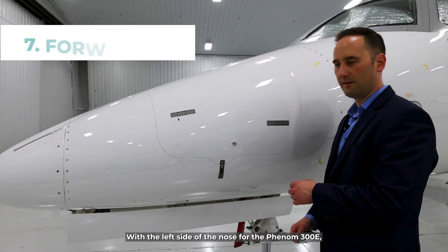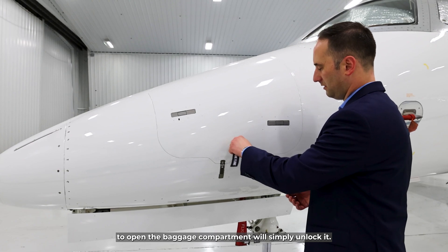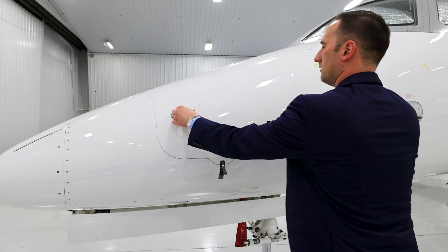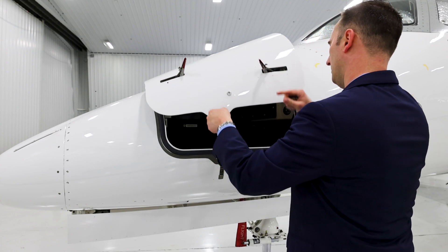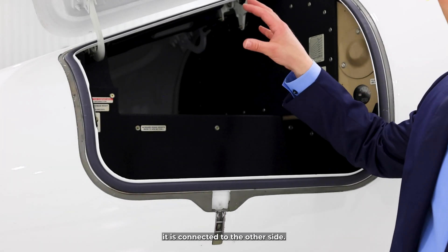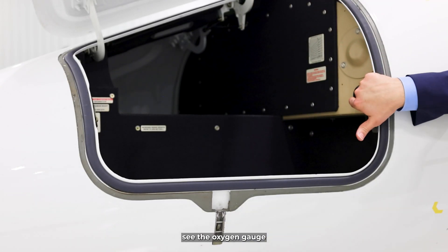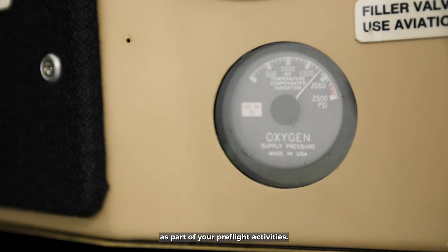We're at the left side of the nose for the Phenom 300E. To open the baggage compartment, we simply unlock it, pop the latch out, and then open it. Inside, the baggage compartment is connected to the other side, and you can store a small amount of baggage in here. You can also see the oxygen gauge from this view, so you can check that oxygen pressure as part of your pre-flight activities.